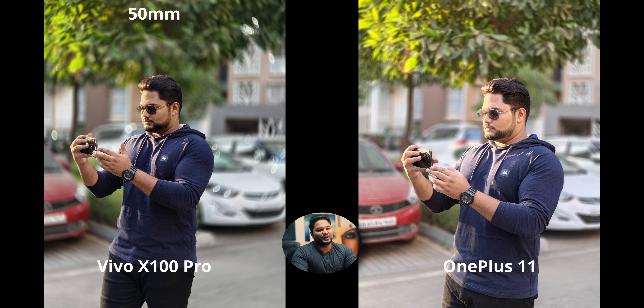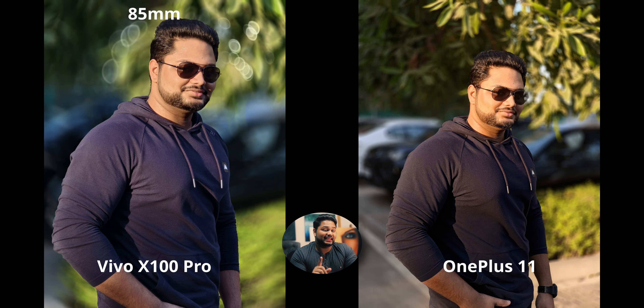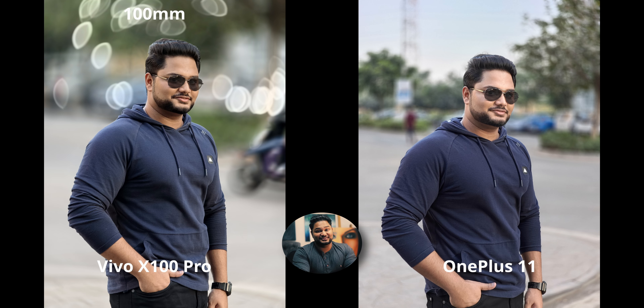At 85mm — roughly 3.5 to 3.7x zoom — the X100 may overcompensate for warmth slightly. But what's absolutely insane is that the X100 at 3.7x digital crop from 1x somehow produces more detail than the OnePlus 11 at 2x optical zoom. I cropped in and checked. More detail from a digital crop versus optical zoom — that's mind-blowing and just hard to put into words.